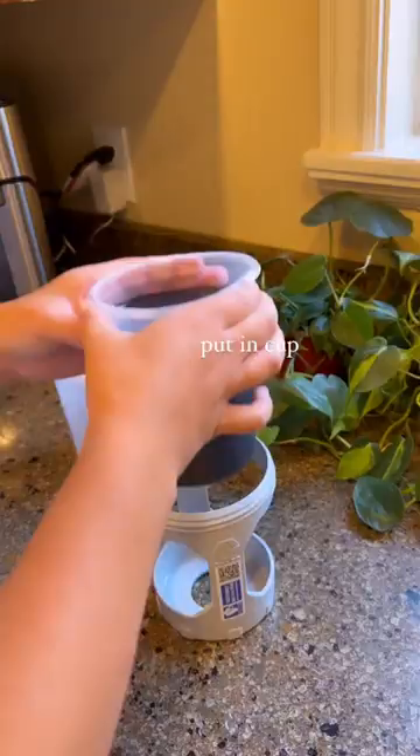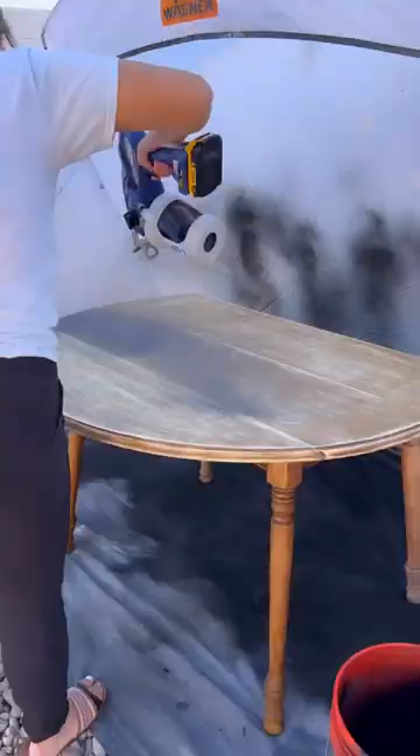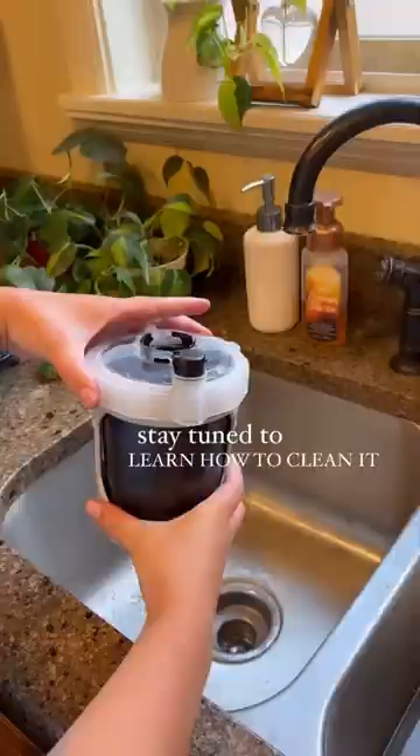I'm Aubrey and this is how I set up my Graco paint sprayer. I fill the liner with paint, put it in the cup and screw on the lid, let out the excess air, and now it's ready to use. Stay tuned to learn how I clean it when I'm done.